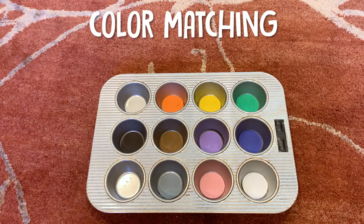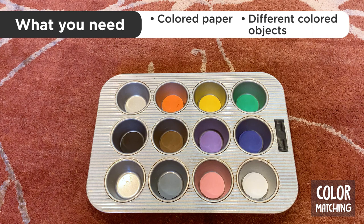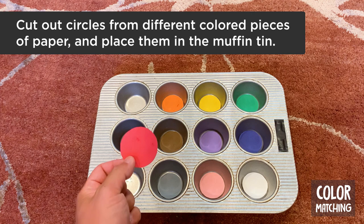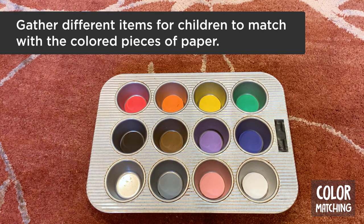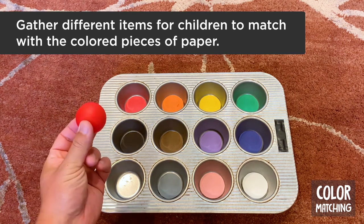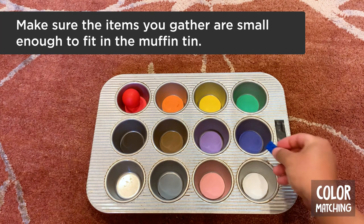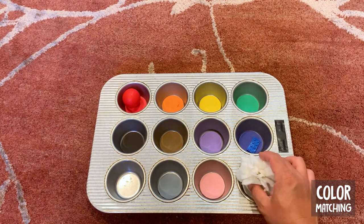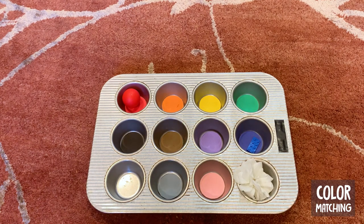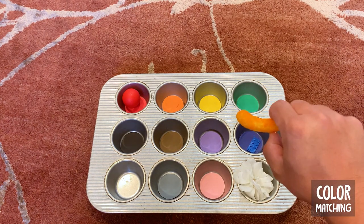Number one: color matching. Use your muffin tin to create a fun color matching activity for your kiddos. All you need is some colored paper and different colored objects to match with. Start by cutting out colored circles and placing them in your muffin tin. Then gather up different colored items for your child to match with — things like a red ball, a blue building block, a white rose, or a cheesy poof.